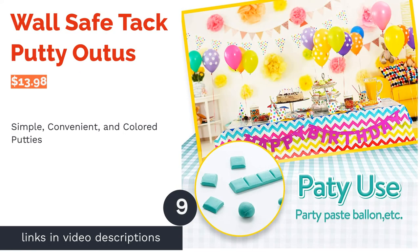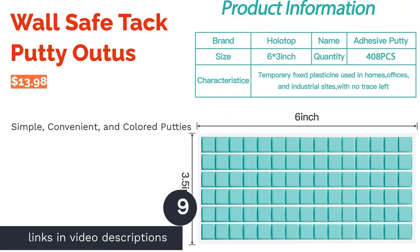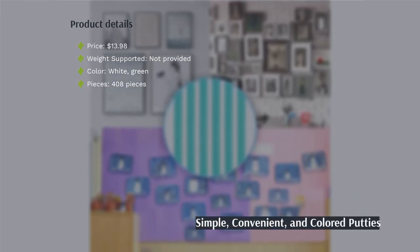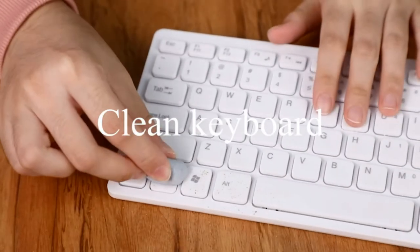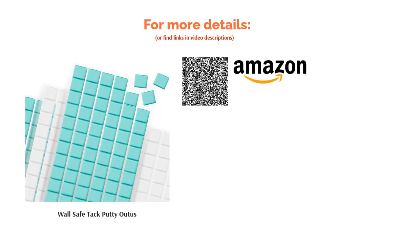The next product on our list is WallSafe Tack Putty by Outers. This putty comes in colors such as white, green, and pink. It's non-toxic and easy to use. The manufacturer does warn that these are meant to be used temporarily, and this putty will not stick your things to the walls permanently. Critical reviewers say that these wall putties didn't work very well at adhering to things. On the other hand, reviewers say that these are simple and convenient to use.